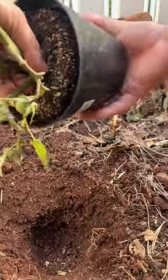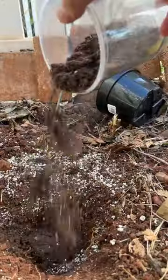We're just going to give it a little shake, top it off with a little bit more soil and some water, and should be good. We're using a brick to keep it up.